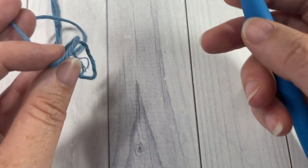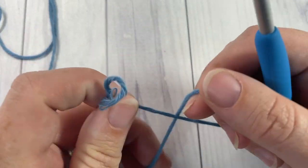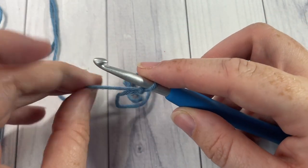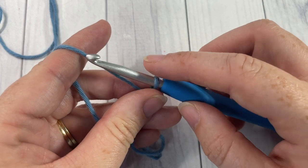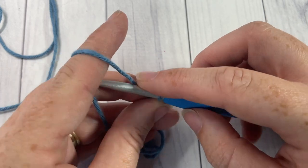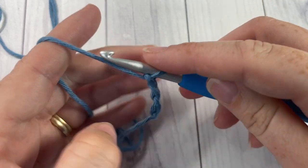Our stitch today is worked in rows, so we're going to start by taking our color A — which for me will be this blue color — and making a slipknot. Once you've made your slipknot, go ahead and make a foundation chain. For your foundation chain today you're going to need a multiple of six stitches plus three, so today I'm going to chain 21.